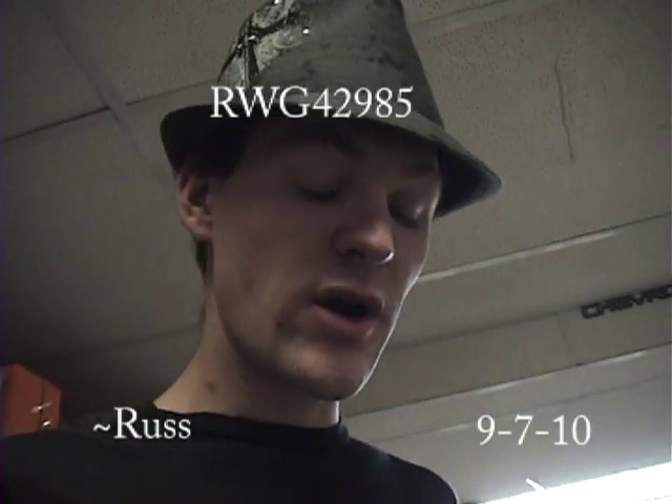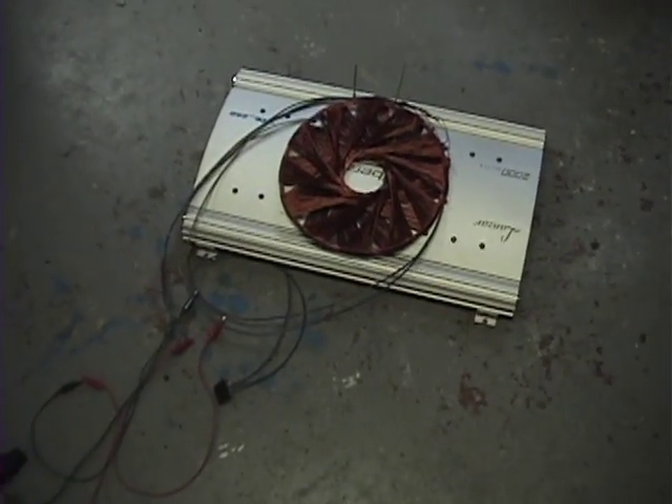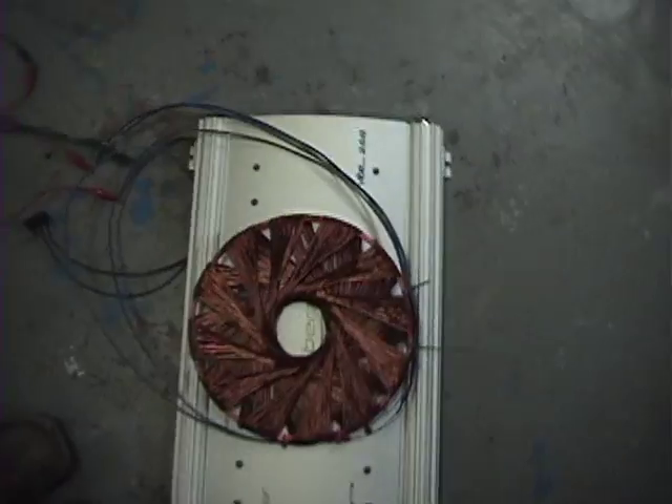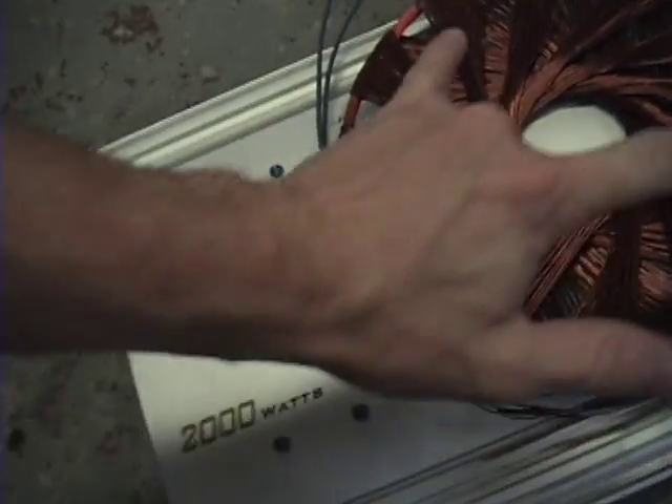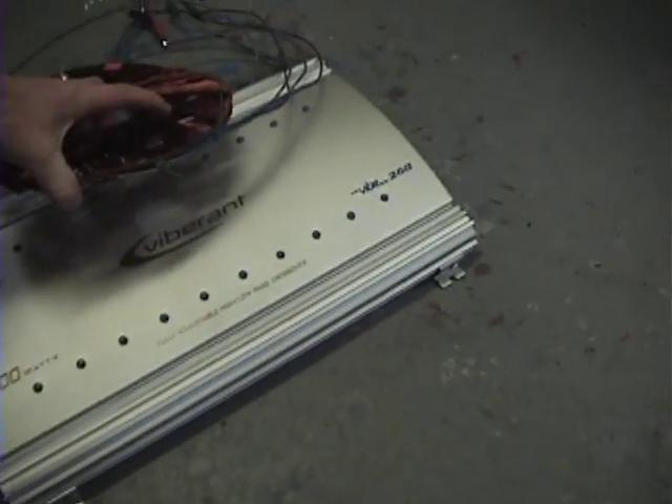I've been anxious to try this one - rodent coil versus aluminum plate. I've got my 9.5-inch coil here. This is an old amplifier that's basically a big piece of aluminum.